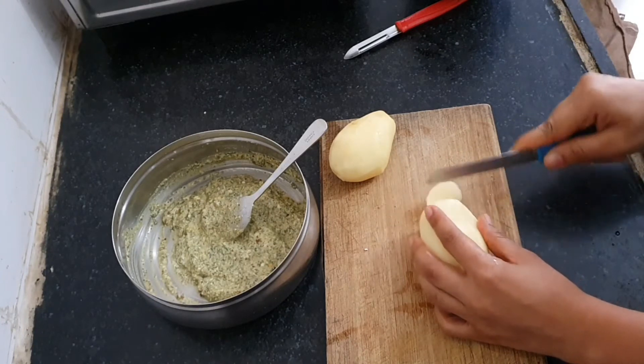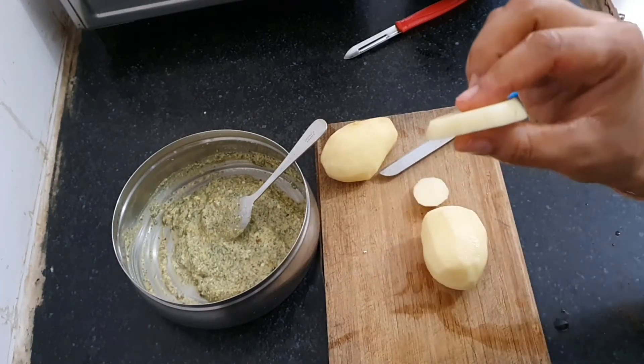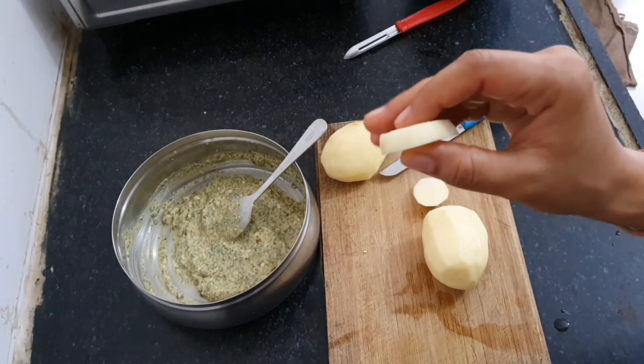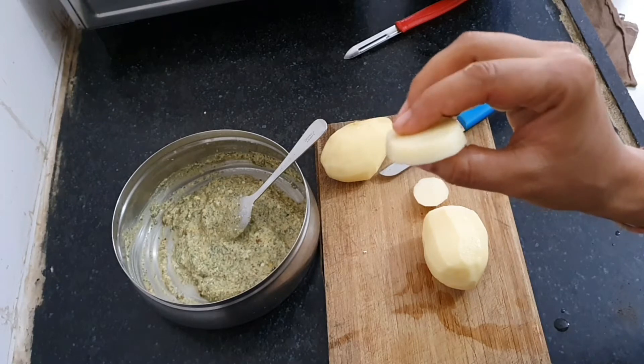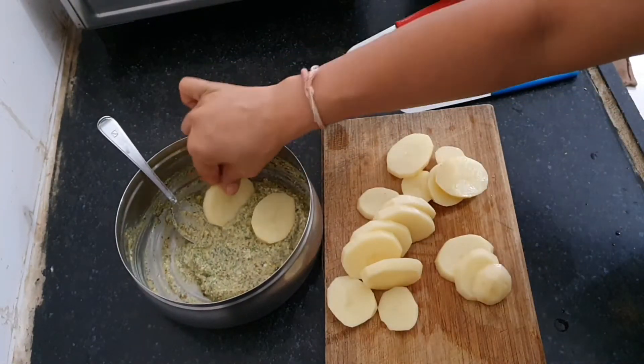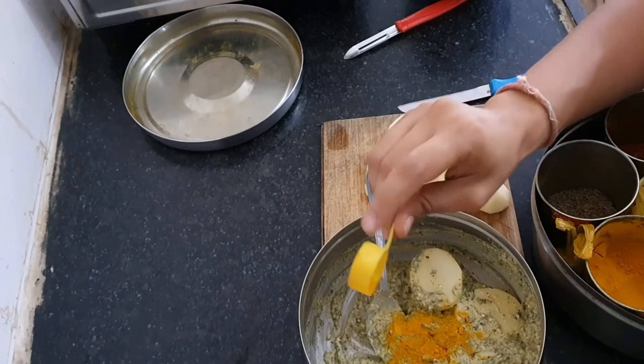Now let's prepare the vegetables. Here I have taken two medium sized potatoes and I'm going to make thick slices — the thickness of each slice will be like the thickness of french fries. Let's slice them both. Let's mix the slices into the marination, and as I missed to add turmeric before, I am adding that now.